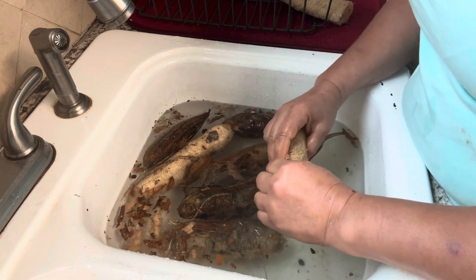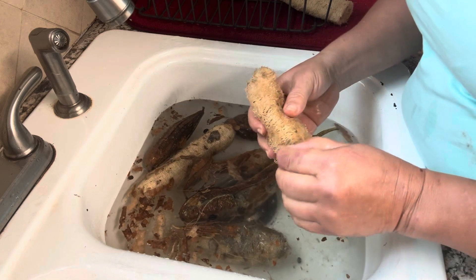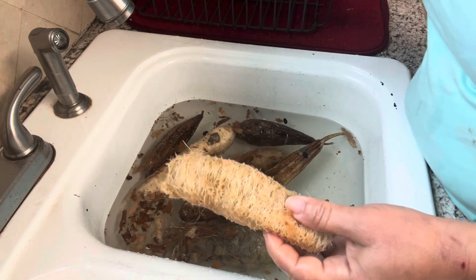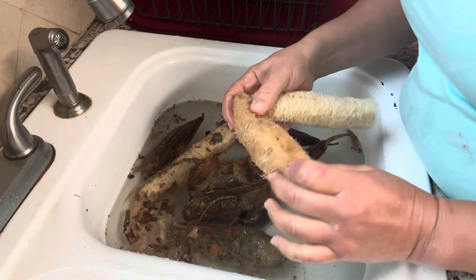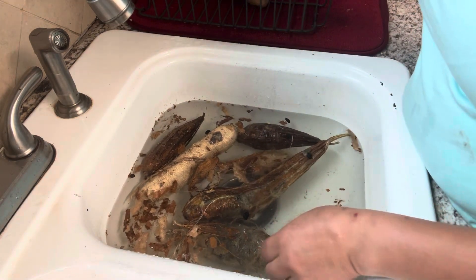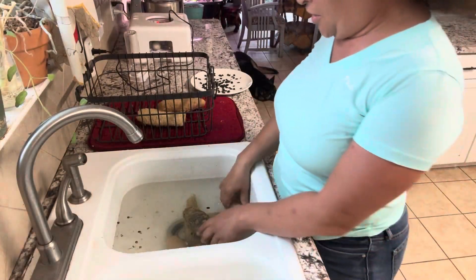This is what a natural loofah sponge looks like versus this one that has been bleached — see the difference? I'm going to leave this one natural because it doesn't look that bad, but if they look discolored I'll show you what I do.